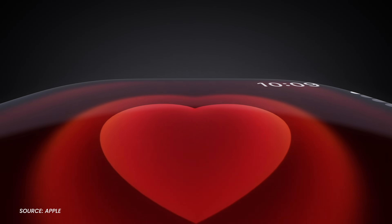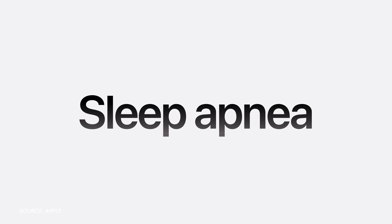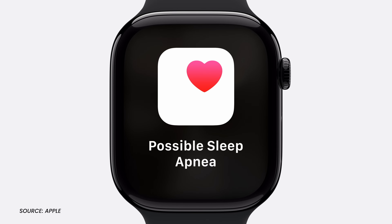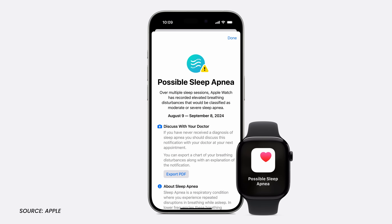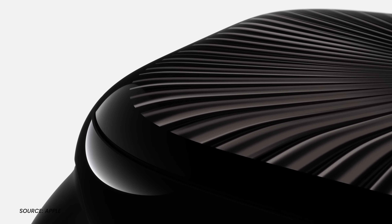The new Apple Watch Series 10 will be able to detect if you might have sleep apnea. I'm very much pro sleep and love how the Apple Watch has been tracking my good and bad sleeps, but sleep apnea is no joke — the sooner one is diagnosed and treated, the better their life will be. Though, what if the Apple Watch tells me I have sleep apnea? That'll mean I've had bad sleeps this whole time. The new Apple Watch Series 10 is a complete redesign.